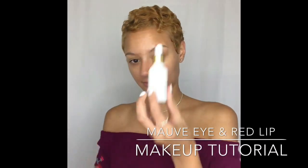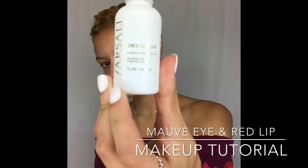Hey everyone it's Deja back with a new makeup tutorial. The first thing I'm going to take is my Farsali Rose Gold Elixir Drops and apply that to the skin. I'm only going to apply a little bit because a little goes a long way and I really like a light moisturizer for my skin especially with the base on my makeup, just because I'm already kind of oily and especially in the summer I don't need a super heavy moisturizer.